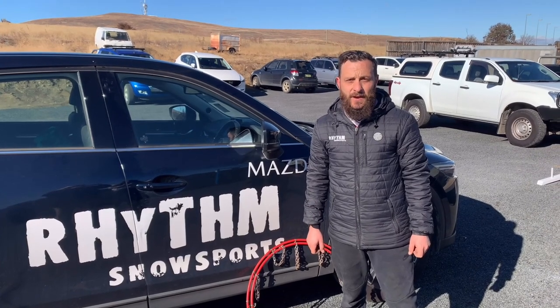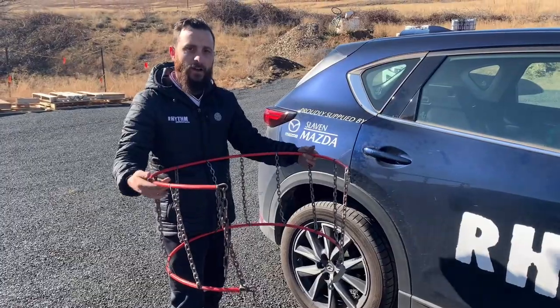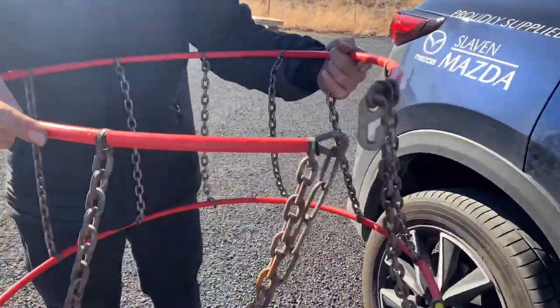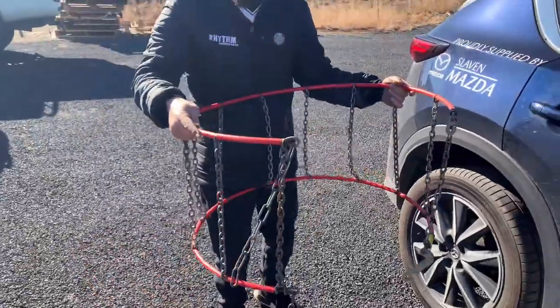Hello everyone, this is a demonstration video on how to fit hoop chains to your car. When you're fitting hoop chains, what you want to do is hold it out in front of you like this. Now you have two hooks on a hoop chain — a little hook right there and the big hook down the bottom. Make sure the little hook is at the top.